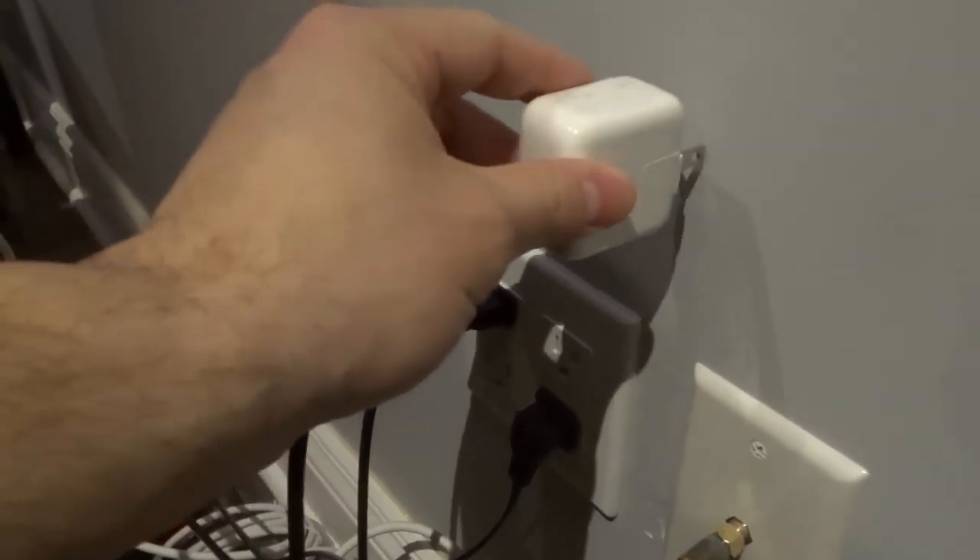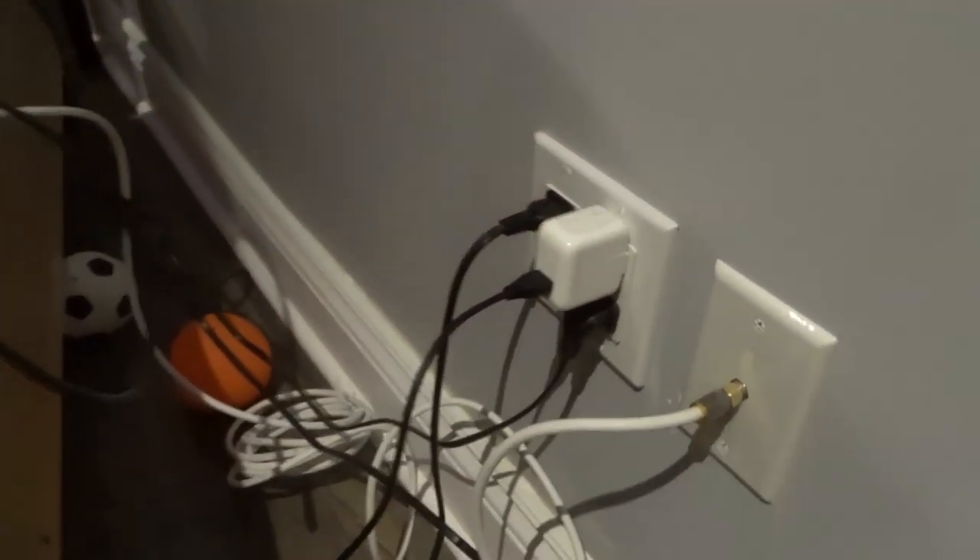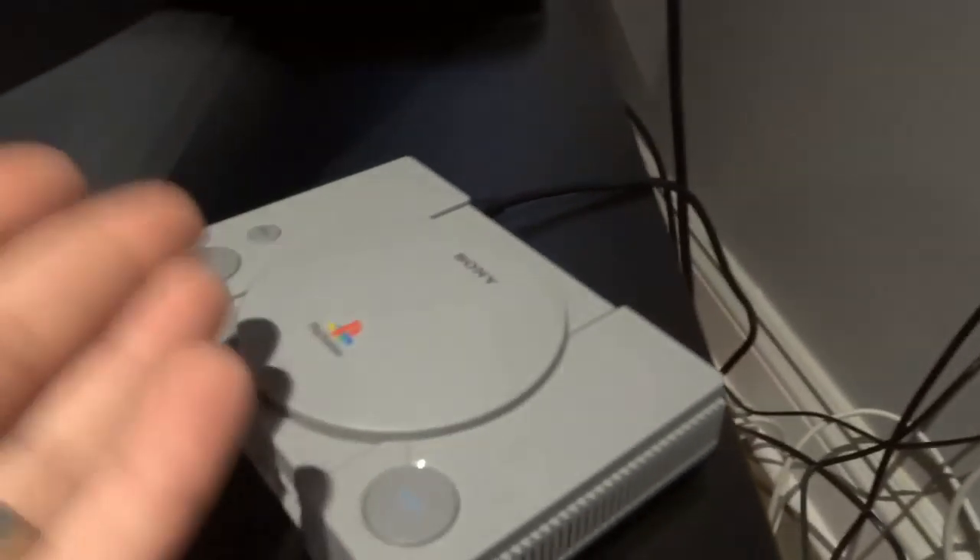Then grab that power adapter and plug it into the wall outlet. Just like that. Now that I've done that, we actually have power to the PlayStation Classic.